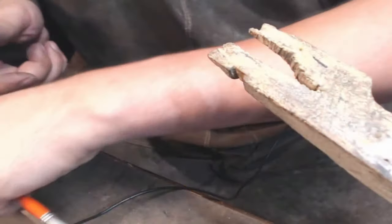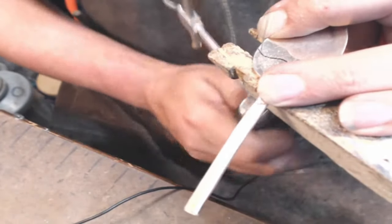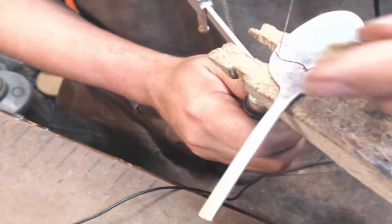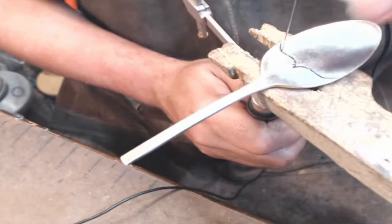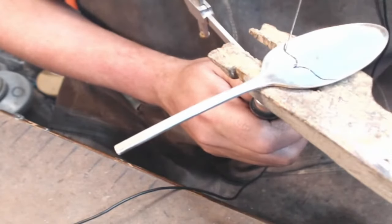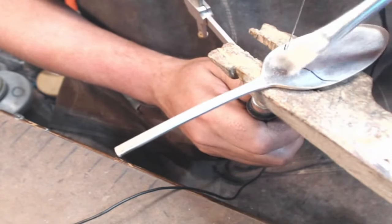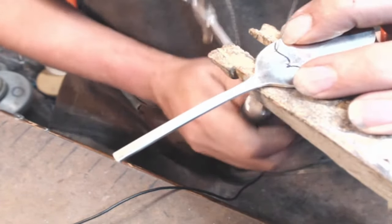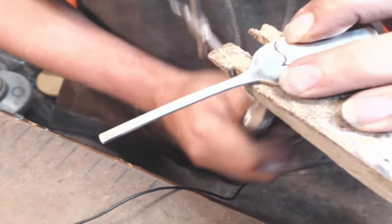A lot of people do these with dremels and it all works - I just like this way. I like sawing. If you notice, I'm turning the piece, not my hand. You'll catch me moving my hand every once in a while, but for the most part I'm moving the piece that I'm cutting and keeping my saw in the same place.